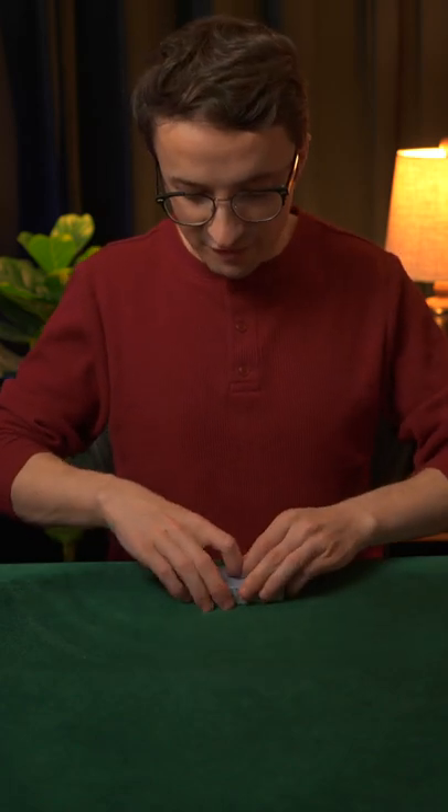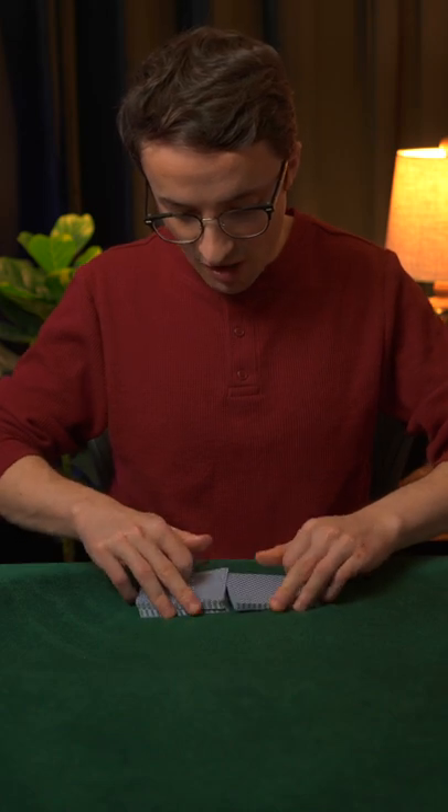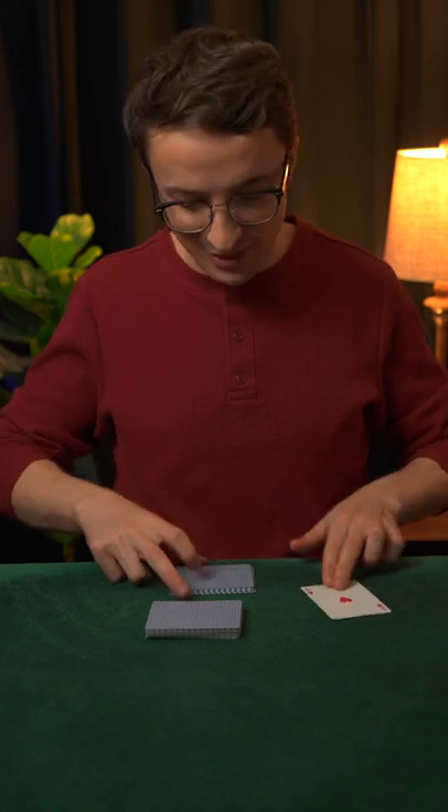Today I'm going to demonstrate one of my favorite methods for cutting to the four aces from a shuffled deck of cards. Start off with a clean riffle shuffle like so, and with one hand I will reach in and dead cut to an ace.